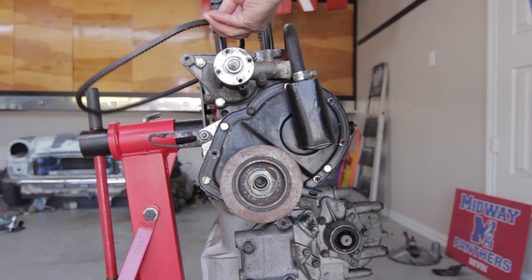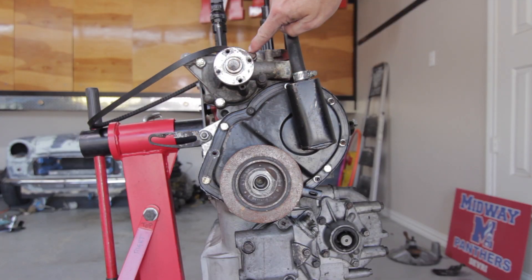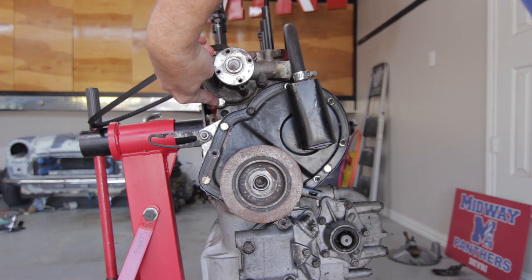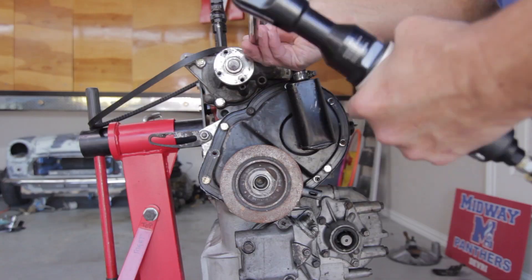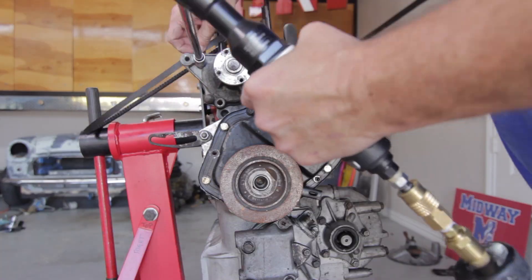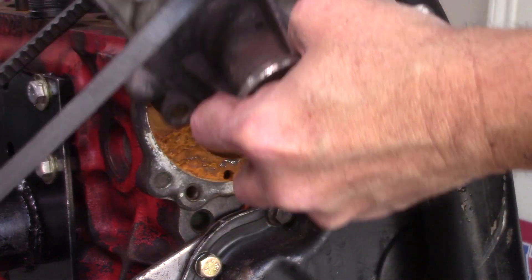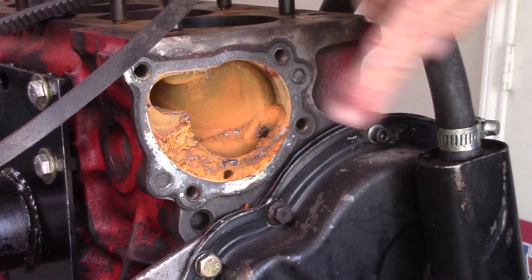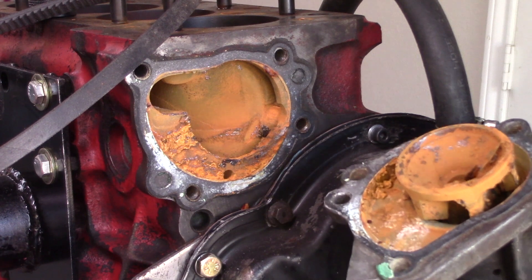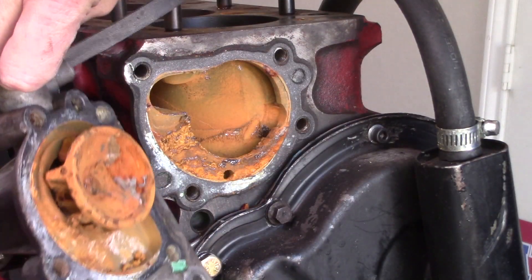The water pump appears to be held on with four bolts — these two look like they're half inch and these two are seven sixteenths. Look at all that rust, corrosion, crud — whatever you want to call it — holy moly.